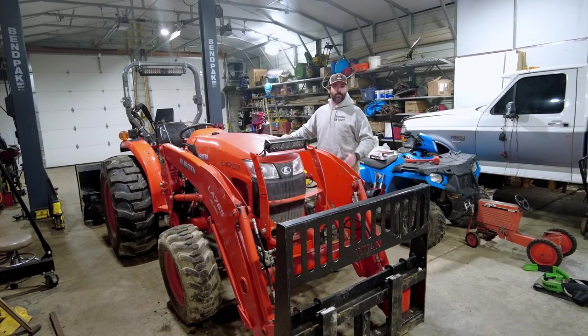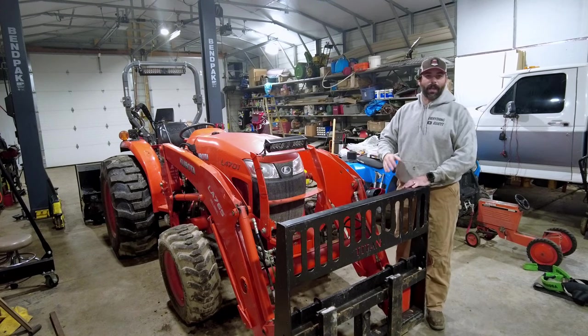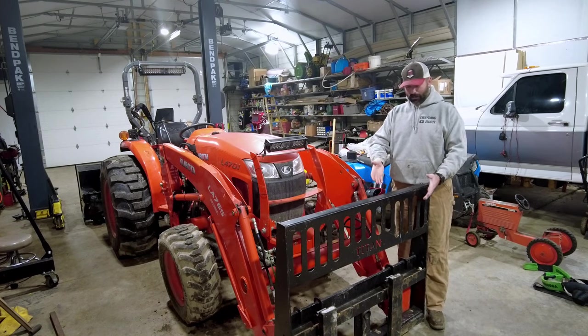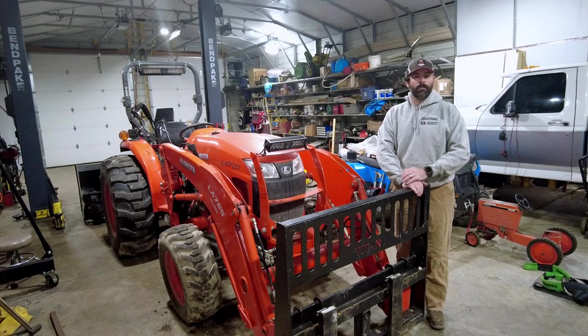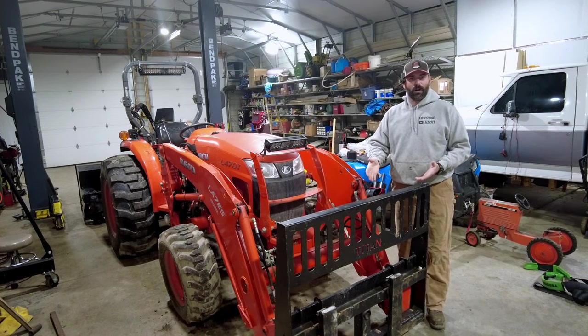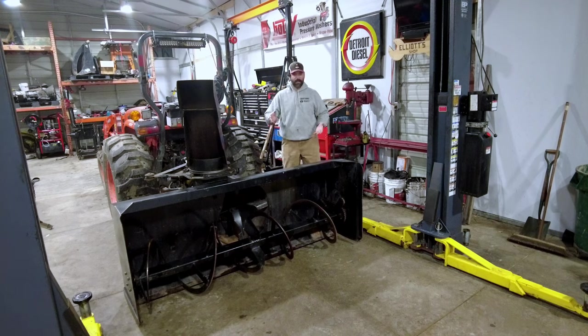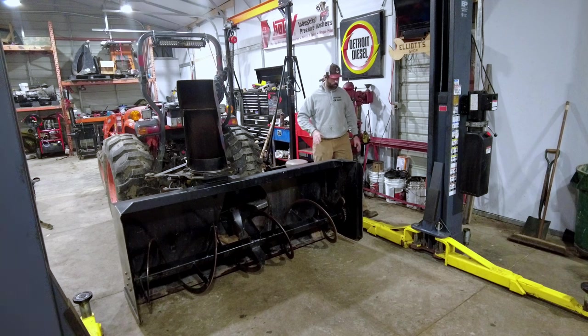If you've been a subscriber of the channel, you know that in the wintertime I do a lot of snow removal. I have my forks on because I was moving some firewood, but I normally have a snow pusher on front. And this year I added a 7-foot wide snow blower to the rear of my tractor. I think this is going to be a game changer for this winter with snow removal.